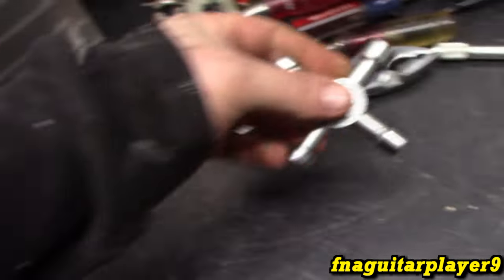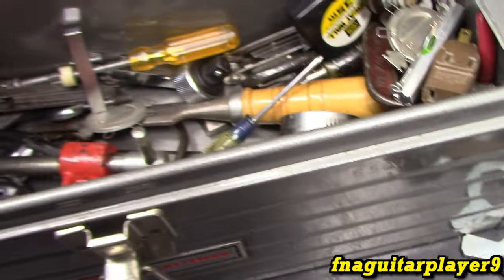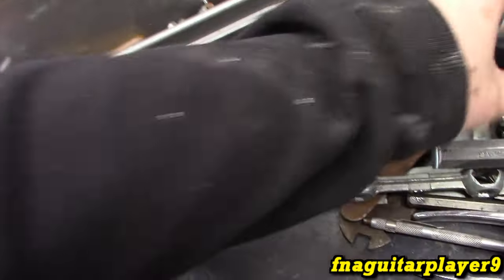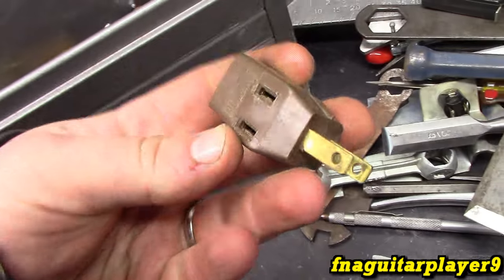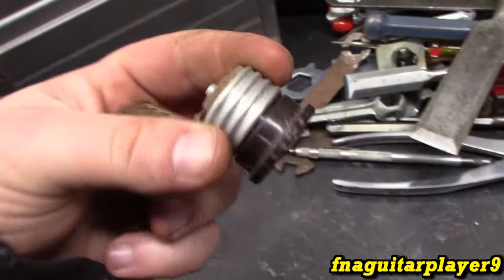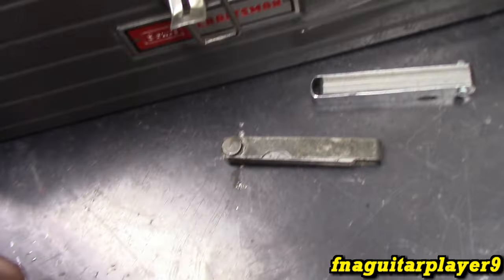Electronic tubes — probably for an old TV or something. I'm not real sure. Another wood chisel. Random tape measure. Power adapter — good for Christmas lights. One of these sockets — also good for Christmas lights. A couple of feeler gauges — I always use extra feeler gauges.